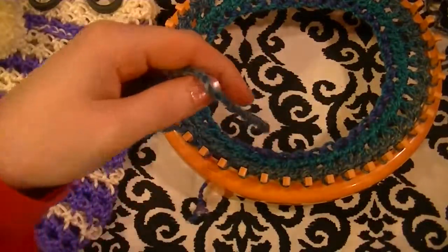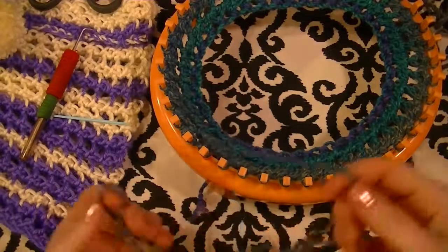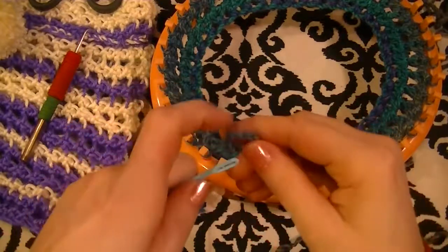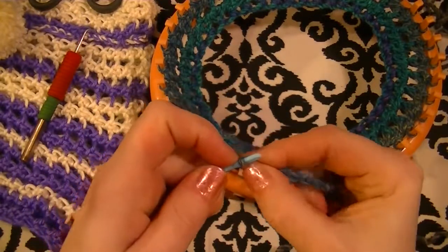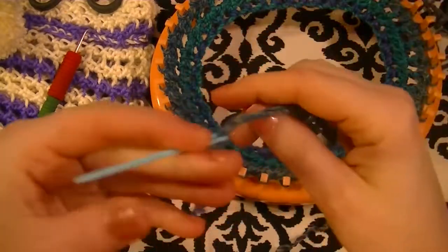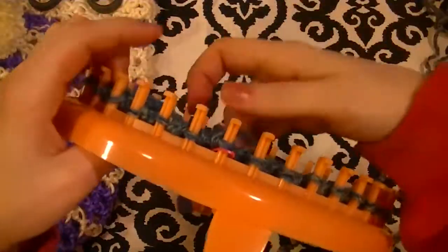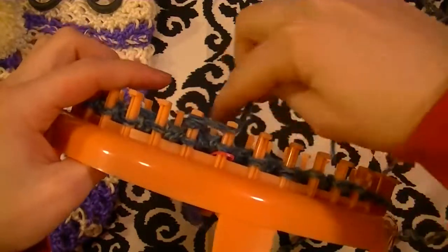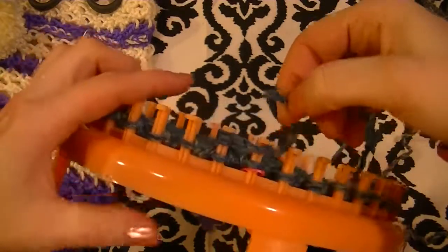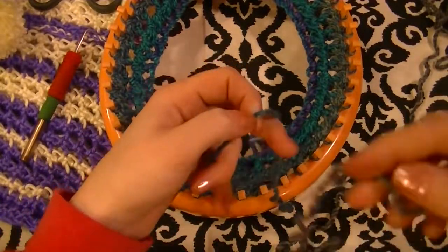Now we need to join this yarn with the new yarn. You can just tie a knot or do whatever you want. I prefer a Russian join and for that I'm going to use the tapestry needle. We need to know where that last stitch is going to be — the one, the two, and the three — so this is about where that color change is going to happen. What you want to do is you've got to cross the yarns.